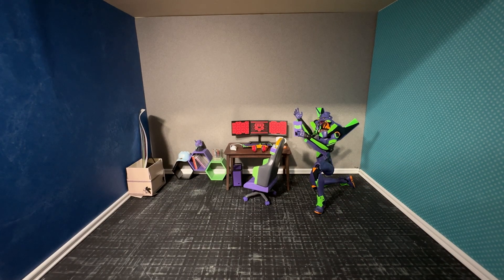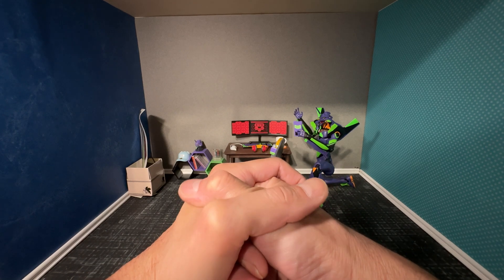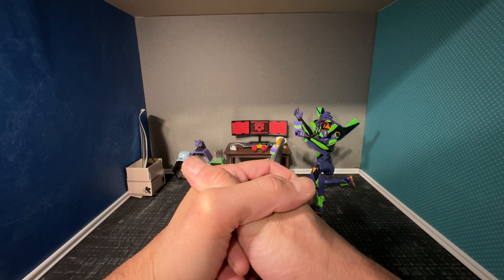All right guys, well there you have it. This is my second video for the Evangelion room — thank you so much for checking it out. I hope you enjoyed the video, it was fun. I look forward to seeing you on my next video. Until then, take care and bye bye.